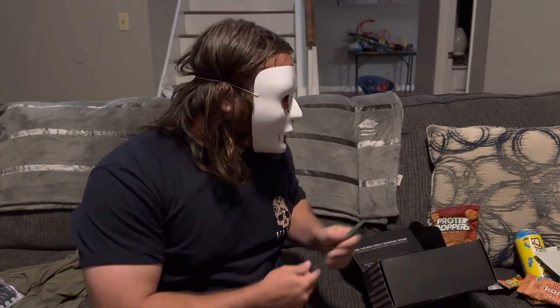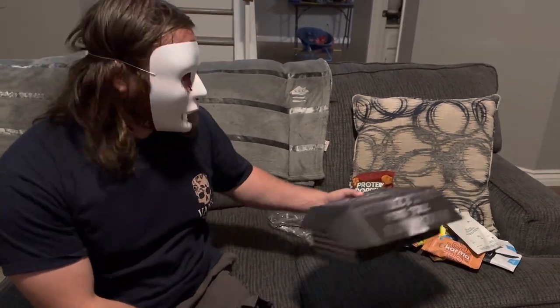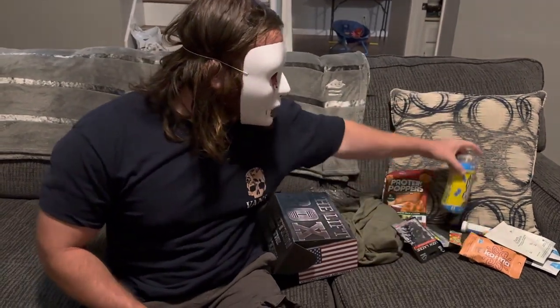Anyway guys, thank you so much for watching another unboxing video. Like I said, I probably won't continue the service. I love the guys behind it — I really do recommend it if you're looking for something like this. You get a free shirt every month, a little trinket, snacks, energy drinks. Thanks so much for watching Two-Faced Solo — I'm out of here.